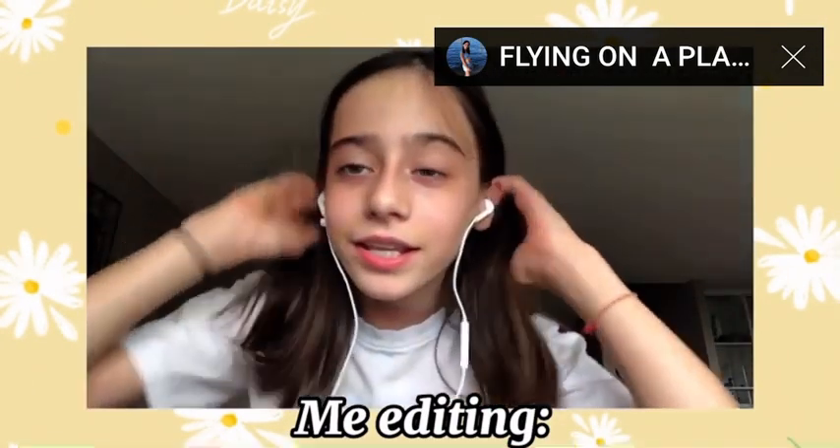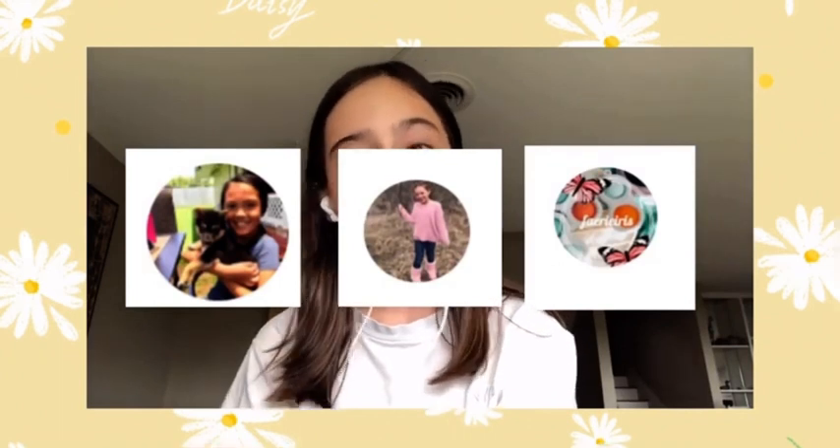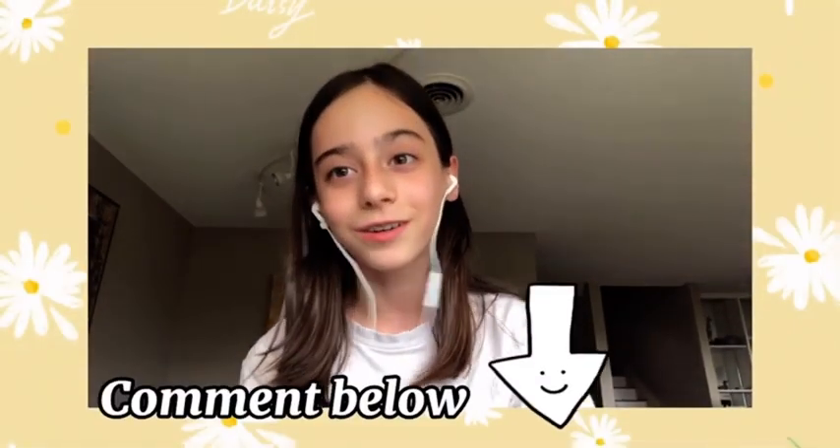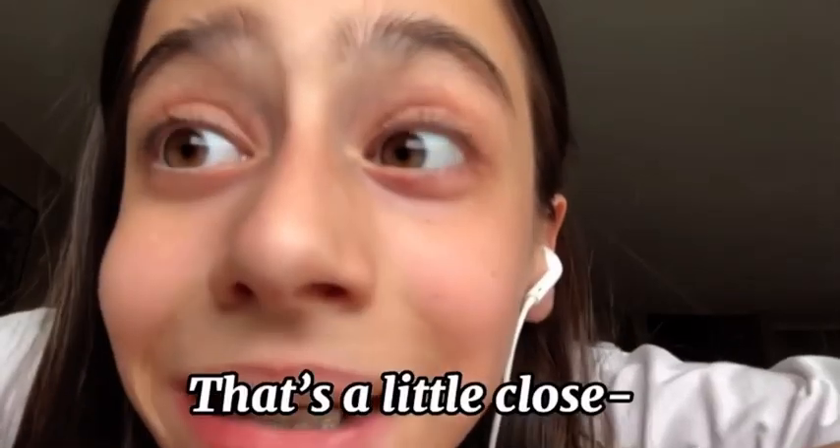So I'm editing this — shoutout to Sophia and Cringing with Emily, and Ariana (I'm so sorry if I'm not pronouncing your name right, please tell me in the comments and I'll correct it). They asked for a shout out, so hello Sophia and Cringing with Emily — by the way, your videos are not cringing at all — and Ariana!